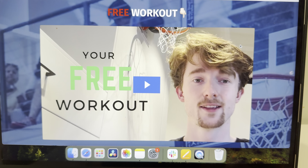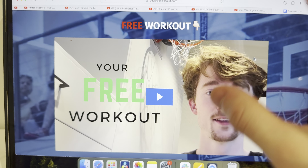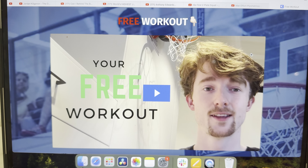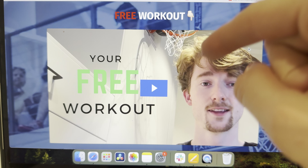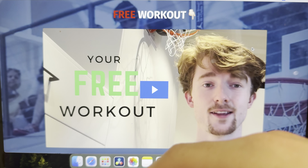You will be like a pro dunker. So hit the subscribe button. Like this video if it helps — dislike it if it didn't help you, seriously. I only want to put videos out that are helping you guys. I will see y'all tomorrow. I'm posting videos about dunking every single day for a year, so might as well follow along.